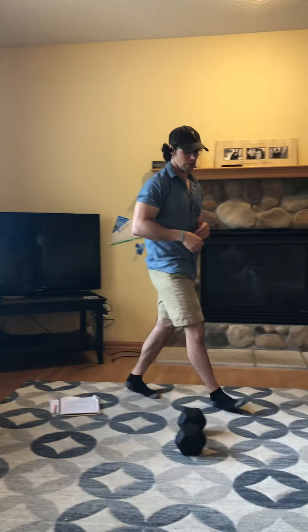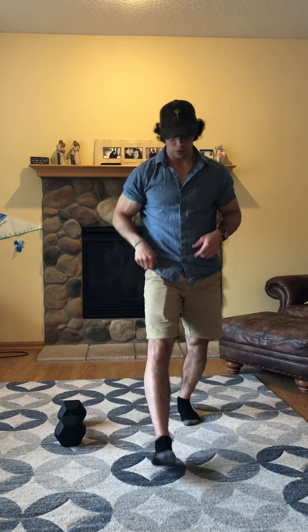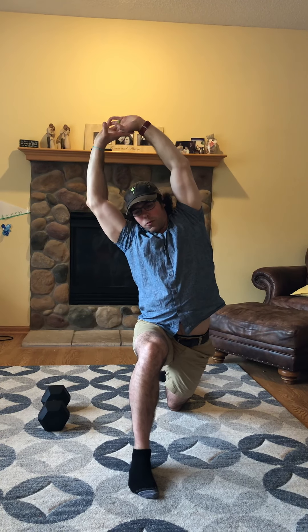Then we're gonna do the Samson stretch — this is really going for getting the whole body loose. Get into your lunge setup, push those hips down, bring the arms up, and whatever side your leg is up front, that's the side you lean to. You get a good stretch up the side through those lats and obliques and into the shoulders and arms. One minute on one side, then switch and go a minute on the other.